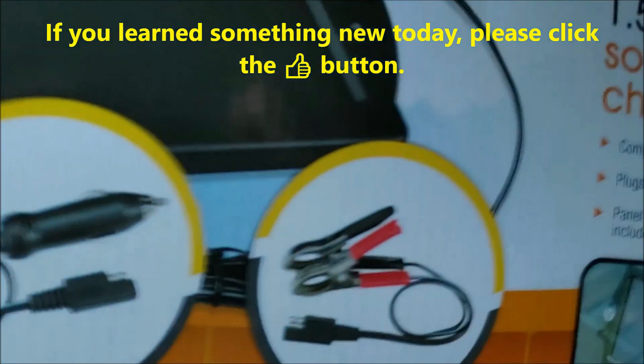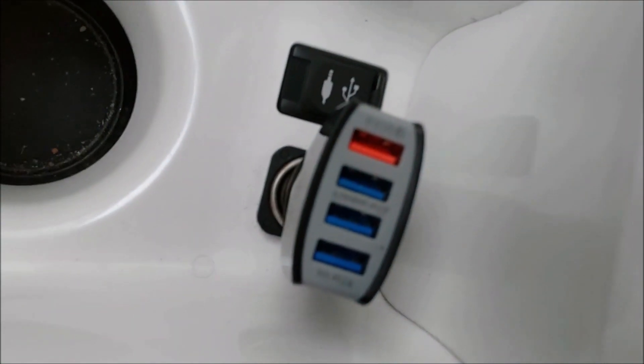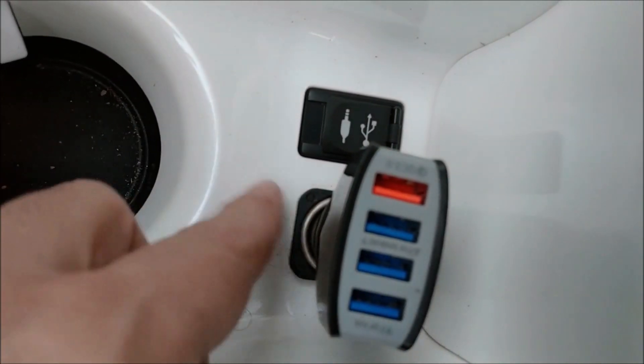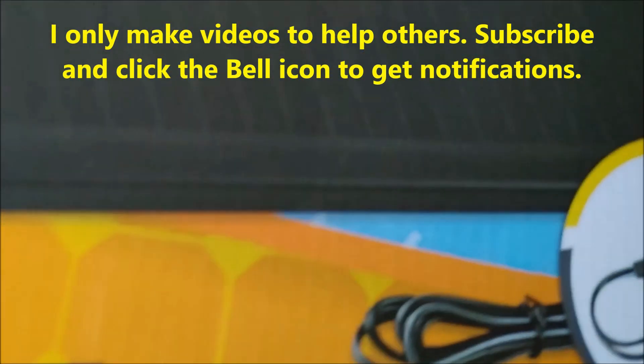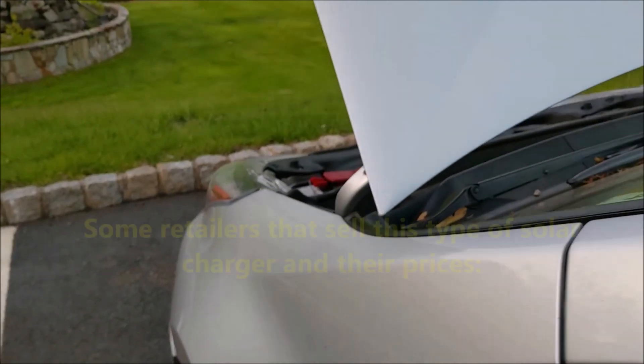That is why you have to use the alligator clamp and not this adapter. However, if the outlet stays on even when you turn off your car, then you can use the adapter to trickle charge your battery, and you don't have to run the wire out of the door to connect it directly to the battery.